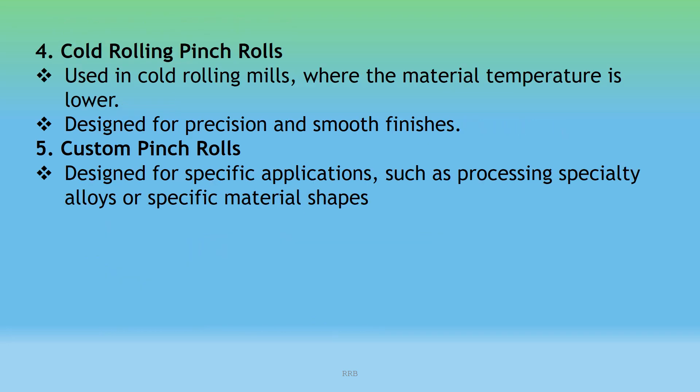4. Cold Rolling Pinch Rolls: Used in cold rolling mills where the material temperature is lower; designed for precision and smooth finishes. 5. Custom Pinch Rolls: Designed for specific applications such as processing specialty alloys or specific materials.